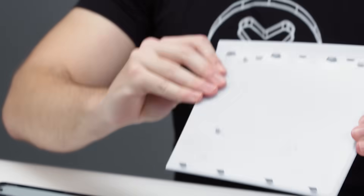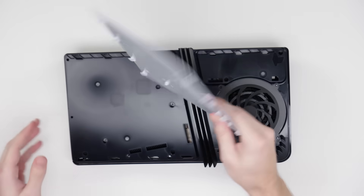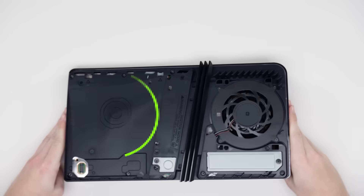The standard and slim models of the PlayStation also have removable side panels, but they're not interchangeable with the Pro model. If you opt to pay extra for the disk drive, this is where you would slide that in.